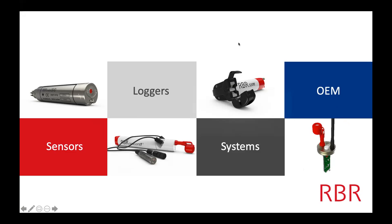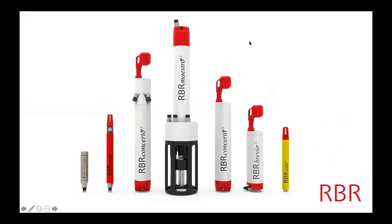Today I'm actually going to focus more on the logger part. These are just some examples of things that you're probably familiar with as customers. On this end, you can see a couple of sensors. How I recognize them is by the connectors — this is oxygen, this is temperature and depth. These things would need to be powered and you'd have to have someone bring the data.